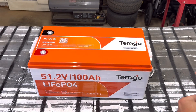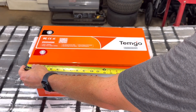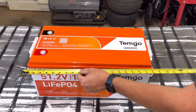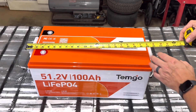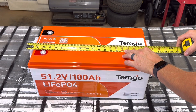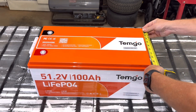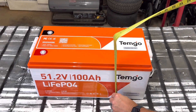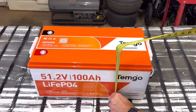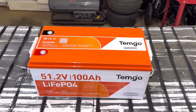The overall length of the battery is 19.5 inches without the handles. The handles are about half an inch, so the total length is about 20.5 inches including the handles. The depth on the deepest part is 10.5 inches, and the height is about 9.5 inches tall. So it's pretty standard for your 48 volt battery for golf carts.